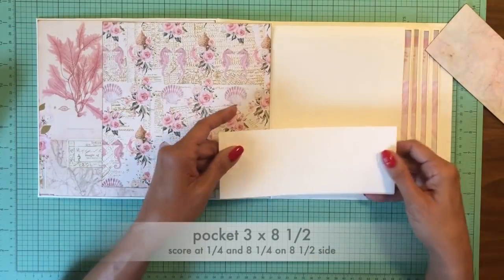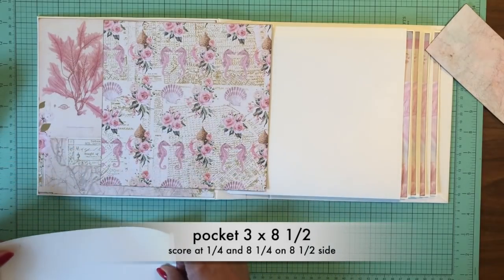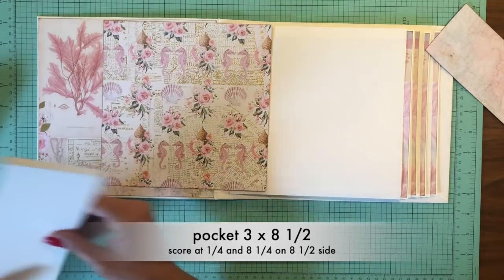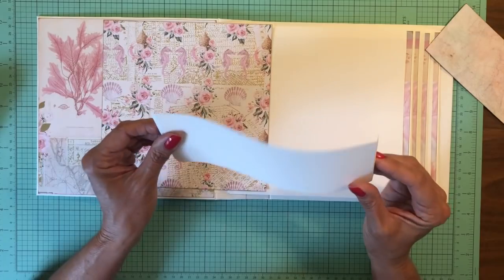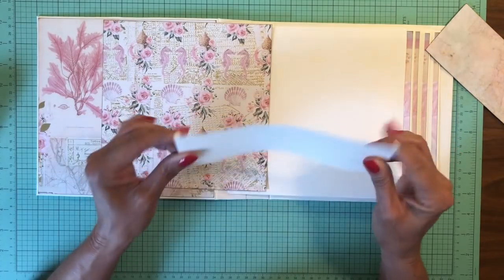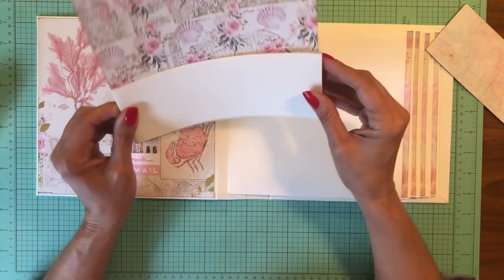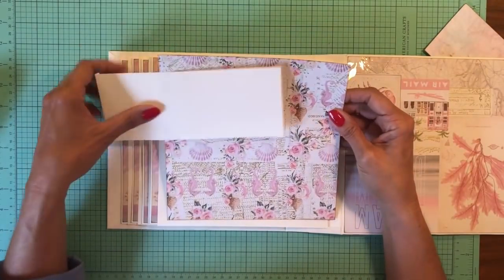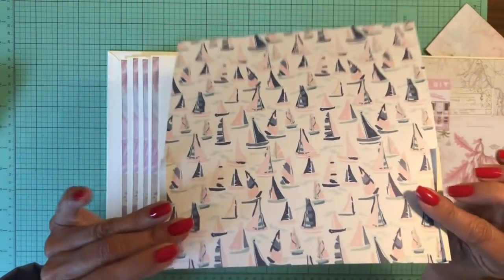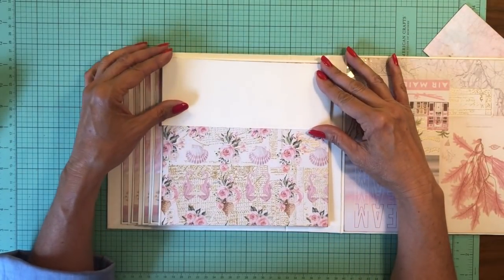I do have a pocket that's going to go on this page. These are all pocket pages, and this is eight and a half by three, and I've scored at a quarter inch on both sides — so basically a quarter inch off either side, giving you an eight by three when you're finished. I'm going to adhere it to this paper before I lay it, wrap it around the back, and then lay the whole mat down. That is page one, which is very simple.